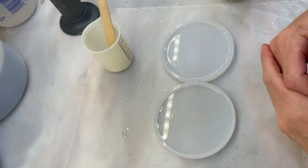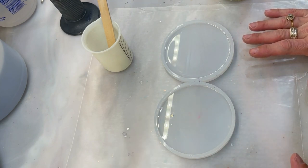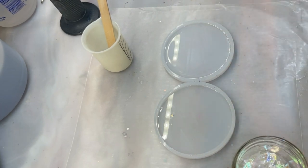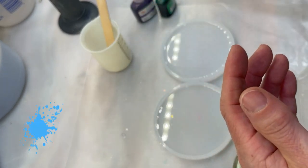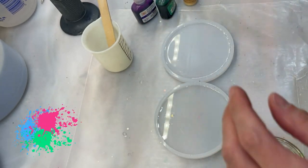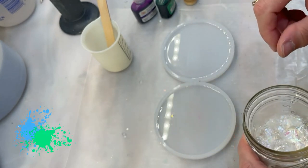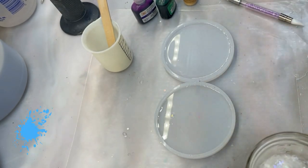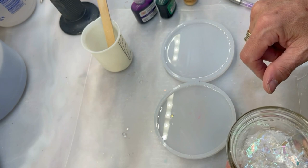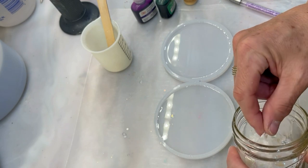Welcome back everyone. I've got a new technique I want to try — I've been seeing it on YouTube. It looks simple, and when it's too good to be true it usually is, so today is our test. We're going to be throwing all kinds of things in these two coasters: alcohol inks, some Pinata white, more alcohol inks, some gold alcohol ink, interference gold mixed up. I have mixed up medium density one-to-one resin and it's on the thicker side because it cures in eight hours.